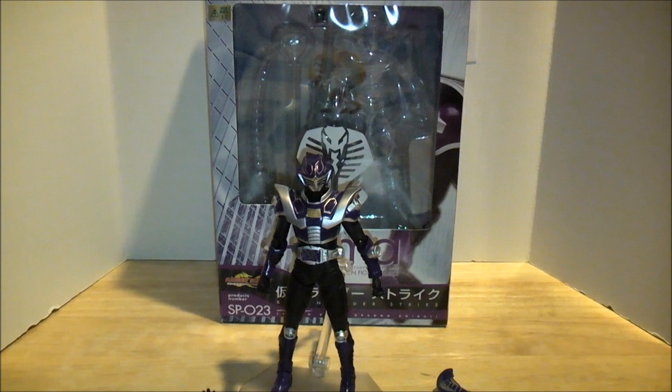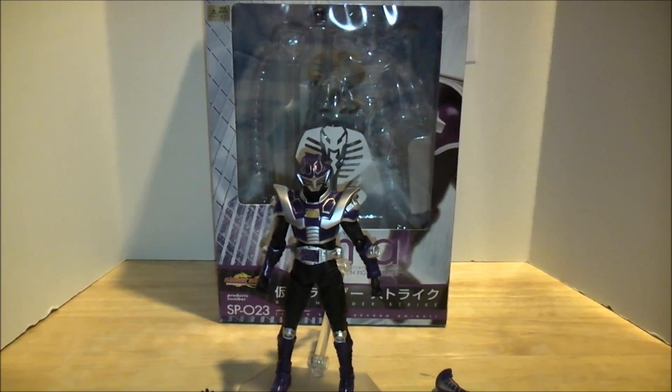The Dawson Rider Review. Hey YouTube, Dawson Rider here with a review of Figma Kamen Rider Strike from Kamen Rider Dragon Knight. Let's hope this guy's review goes better than Sting, because that guy's just a dick.